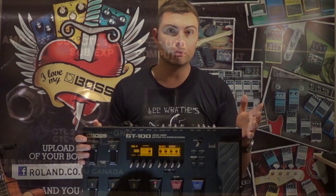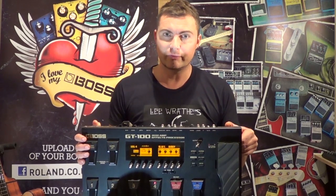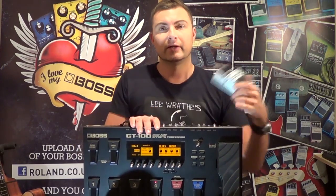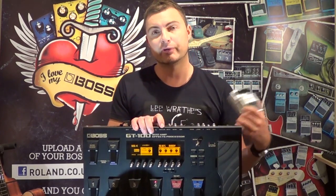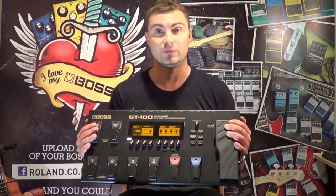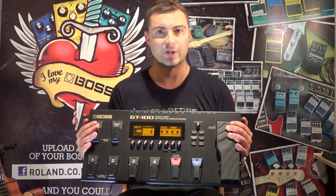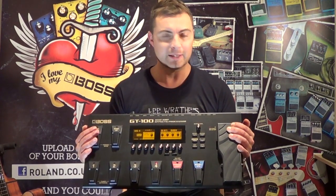A final word from me on the Boss GT100: if you can use a real amplifier and you know what to do with a compact or regular stomp box, then you can use the Boss GT100 — because effectively it is an amplifier and a bunch of stomp boxes that you can plug together in pretty much any configuration you like. It's that easy to program and that powerful. It will sound like the originals. I think this is the most amazing multi-effects unit I've ever used. I really don't know how Roland or Boss or anybody else is going to come up with something simpler yet with the same power and capabilities. We'll just have to wait and see, but in the meantime you need to get your hands on one — go try one out and let me know what you think.